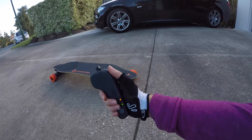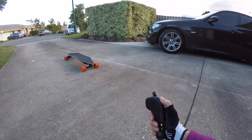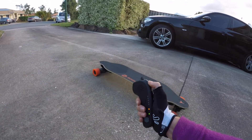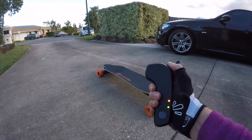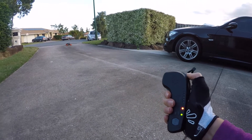Look at how cool this is. You press that button and push it full. Oh, back. Jesus, that thing takes off.